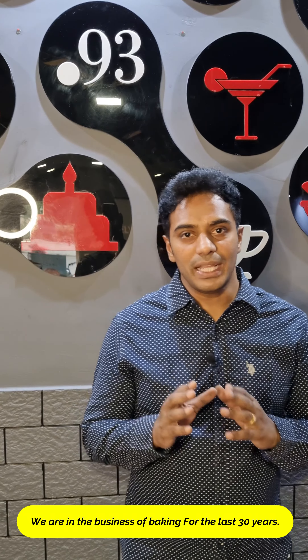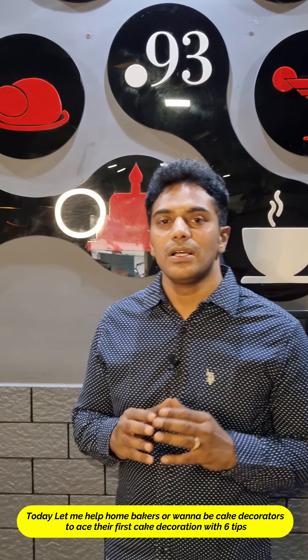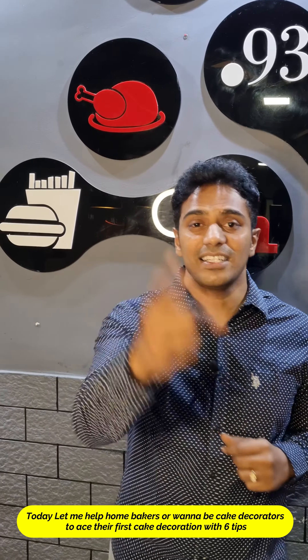We are into this industry of baking for the past 30 years. Today, I am gonna help home bakers or wannabe cake decorators to ace their first cake decoration with 6 tips.